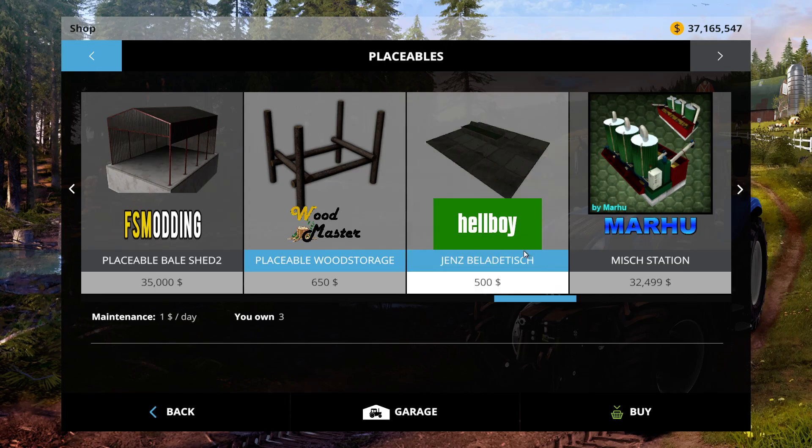What's going on guys, Grozar here in the FarmSim15 mod. Today we're checking out this Jen's conveyor belt. I think this translates to conveyor belt.